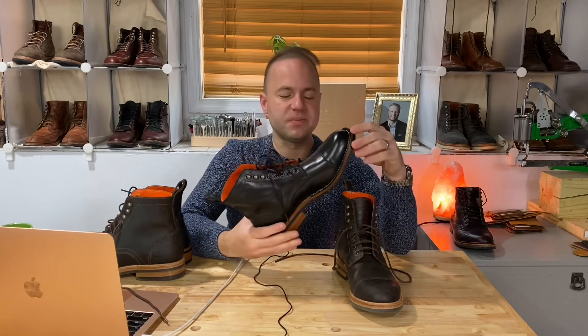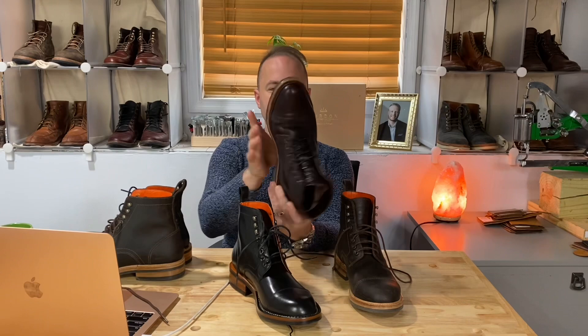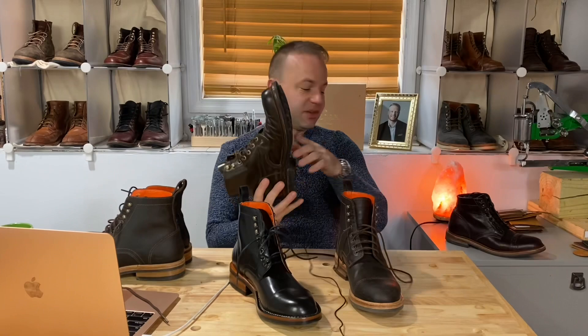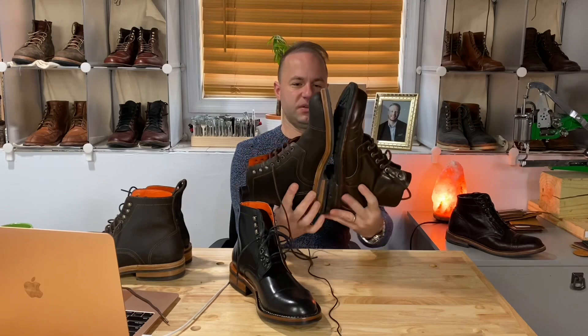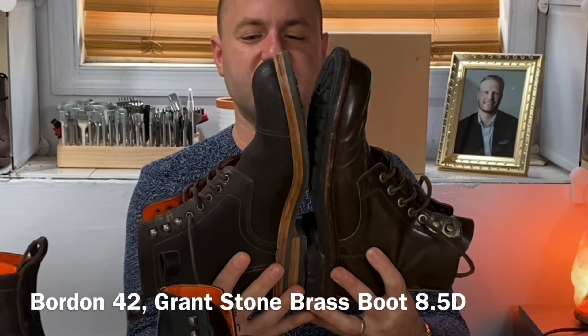Similar to the Parkhurst, I would say, which is a low volume last. You've got the unstructured toe here, almond shape — it is nice and generous in there, but for the most part it's kind of flat up top. The walls aren't raised, unlike the Grant Stone. On the Grant Stone brass boot, you can see the walls are sort of raised — that is a very high volume last called the Floyd last. When you compare that to the Bordone, you can see the Bordone just looks a little more sleek, and I would classify it as a lower volume last, mostly in the vamp and the toe box.